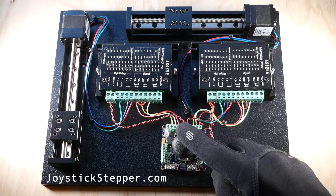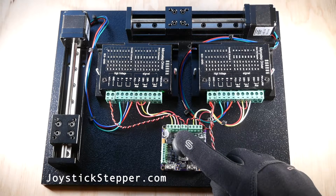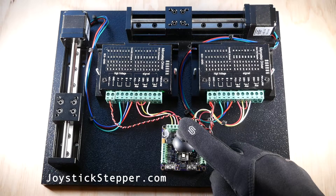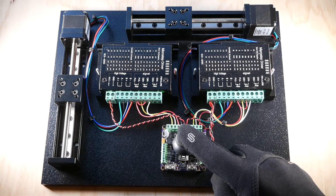That's the joystick stepper motor controller made by joystickstepper.com — simple, ready to go, and easy to use right out of the box. To learn more, check out joystickstepper.com and our other products for your instrumentation needs. Feel free to reach out via the website with any questions.